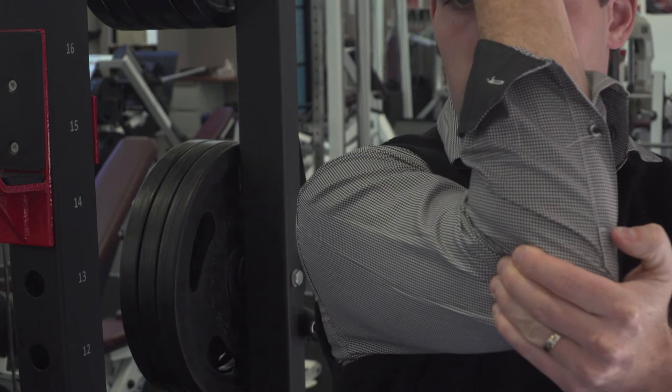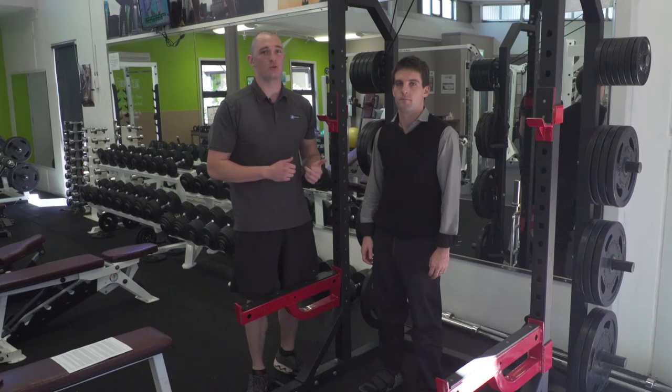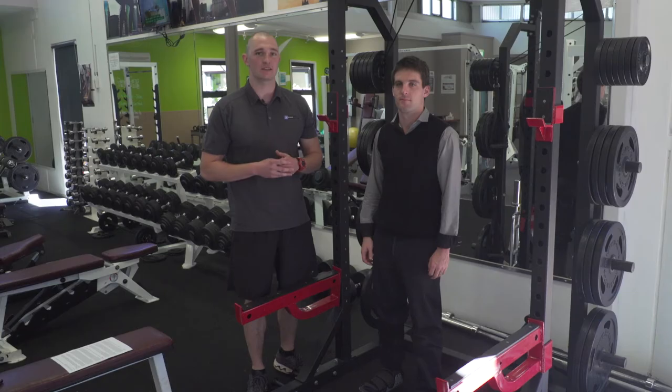We've now stretched Zach's lower body and upper body. He can get back to work again today and I'll see you all next week for our last instalment.